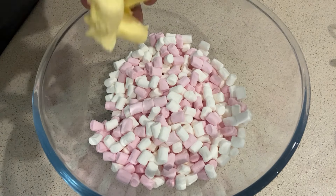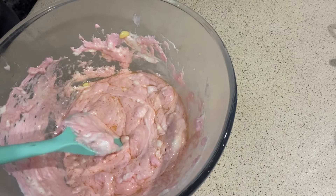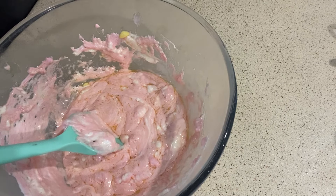Get 230 grams of mini marshmallows and 65 grams of butter. Microwave this on medium for about a minute and mix that through.